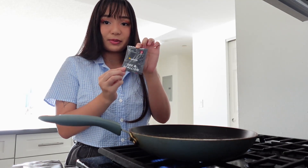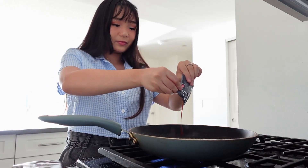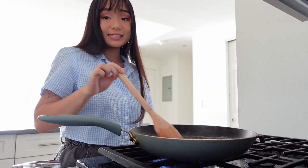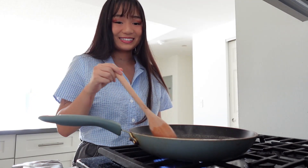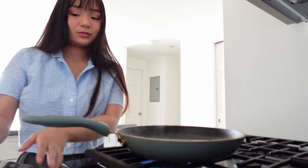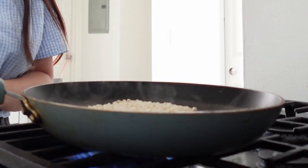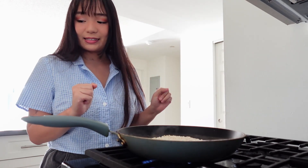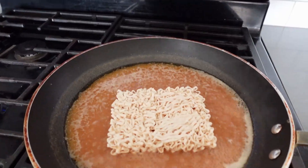Now we're going to add the sauce packet. Let's mix it all together. You won't need the scallions from the noodle pack, so you can save that for another time. It smells good. Here's what it looks like right now. Now that it's boiling, we're going to add the noodles. For minute one of cooking the noodles, put them in the center and cook undisturbed for one minute.